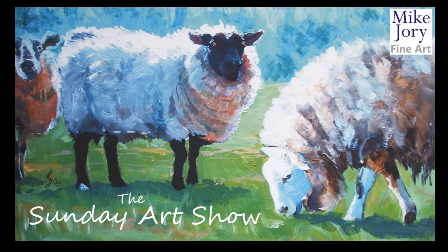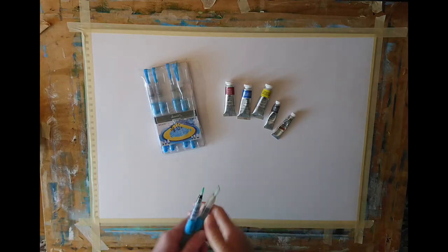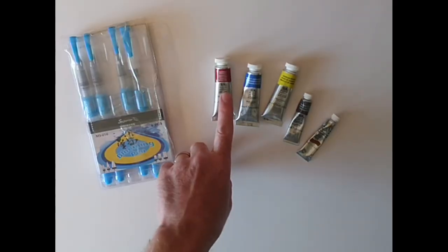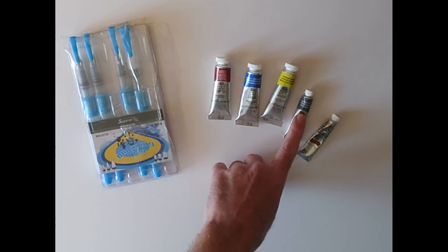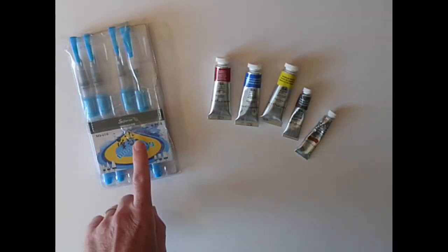Hi everyone, I'm Mike and this is the Sunday Art Show. I'm going to be doing watercolour today and we've got Alizarin Crimson, French Ultramarine, Cadmium Yellow Light, Neutral Tint and Burnt Umber. These are the colours.